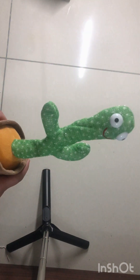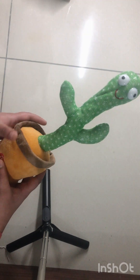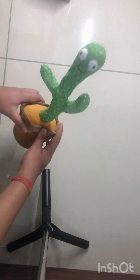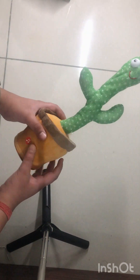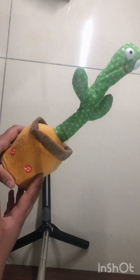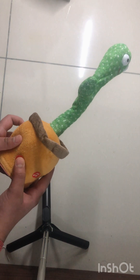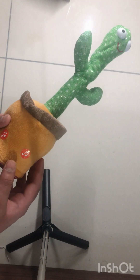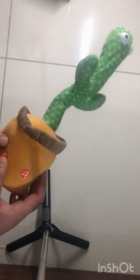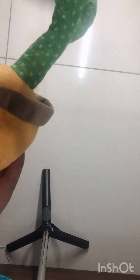Guys, you saw how many songs it has — more than 100 songs inside! It's very amazing. It's this big but it's very cool. It's very good for children. And this is the recording button where you can record your voice in it.